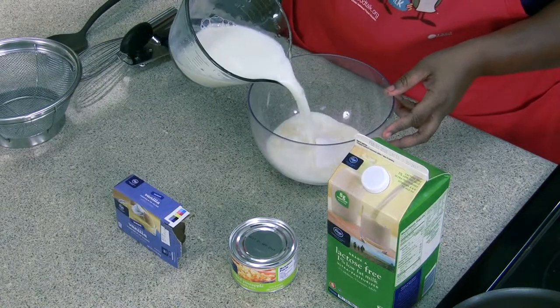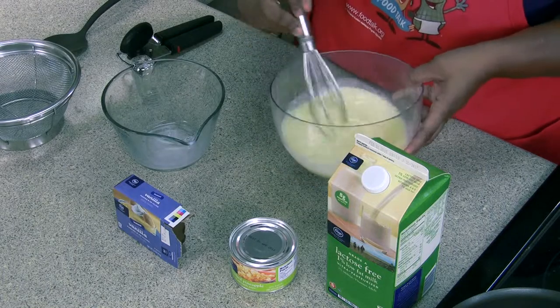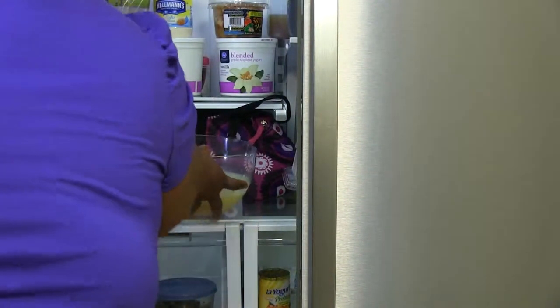We're just going to make our pudding according to instructions and this one calls for two cups of milk. So you're going to mix it for about 20 to 30 seconds. We're just going to take it to the refrigerator so it can set.